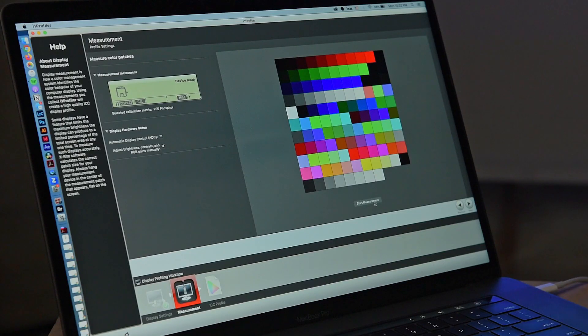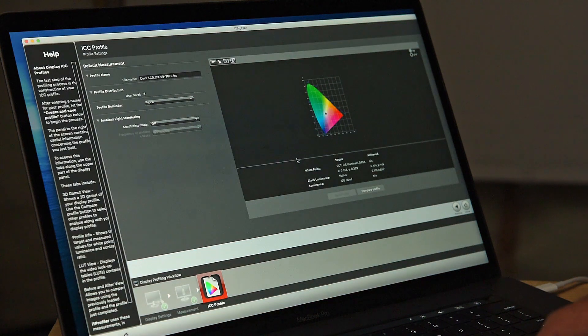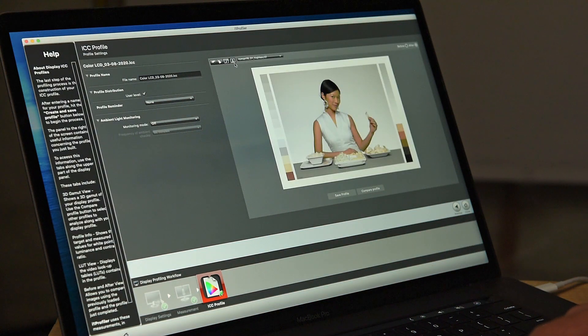There's what I call primary profiling. This is when you do have access to the operating system, and you can install the profile directly, like calibrating a computer monitor. You would use a device like this called a colorimeter, and with some software, it'll display colors full screen, and the colorimeter will measure how your device is outputting that color. The software will then take that analysis and create a profile and install it on your computer.